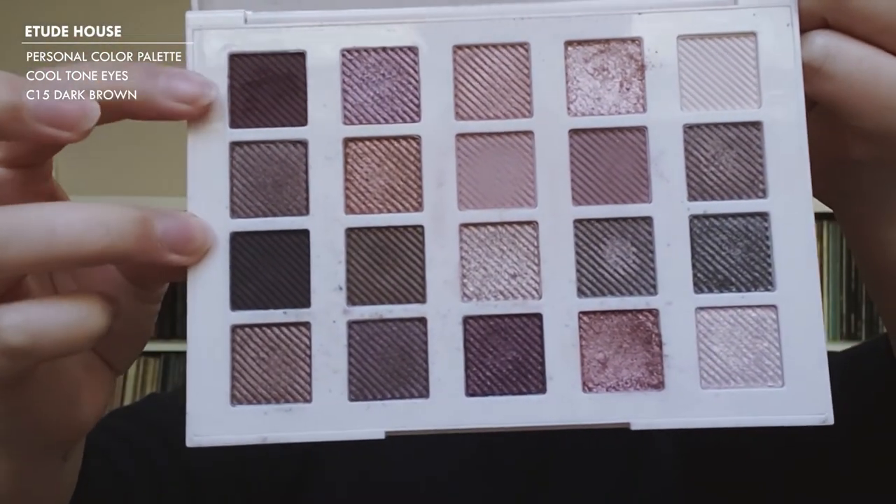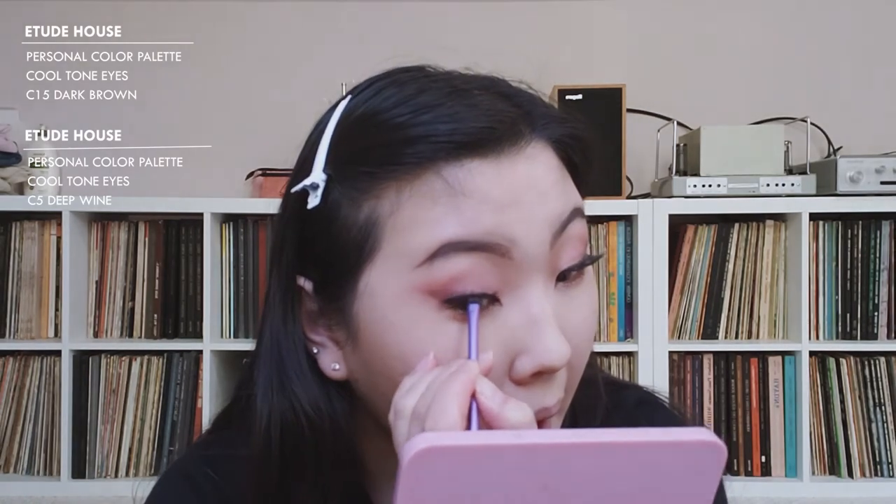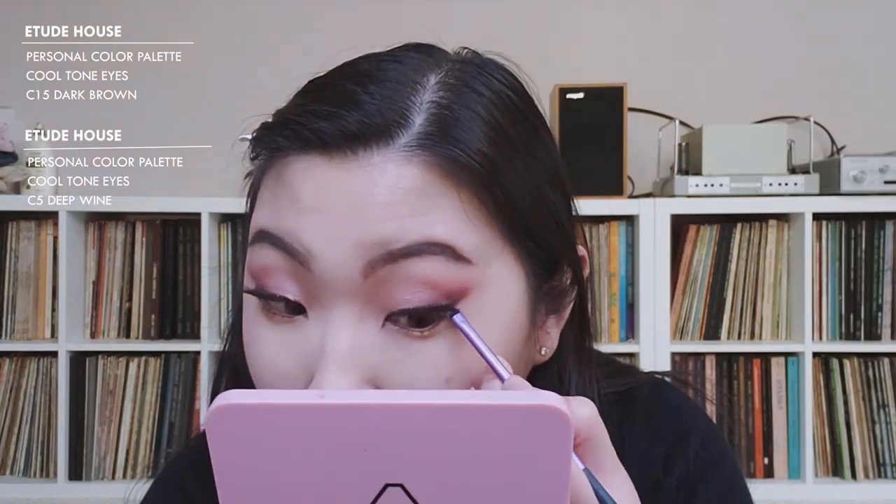For the gap that's happening there, I'm going to take a darker eyeshadow and fill it in. I'm going in with C15 Dark Brown and mixing it with the wine shade, then using a brush to fill it in because I just don't want people to see it.